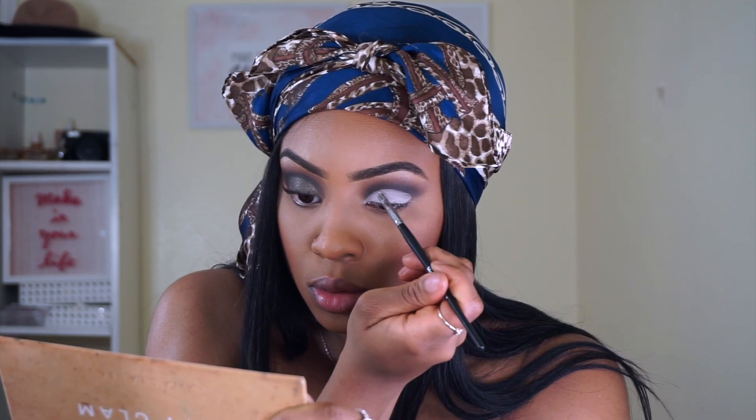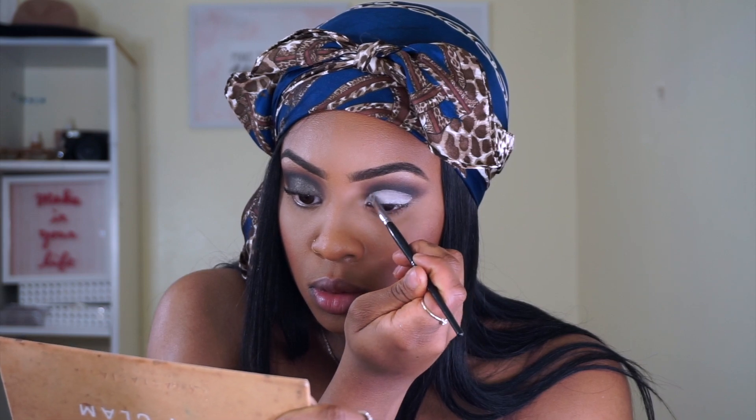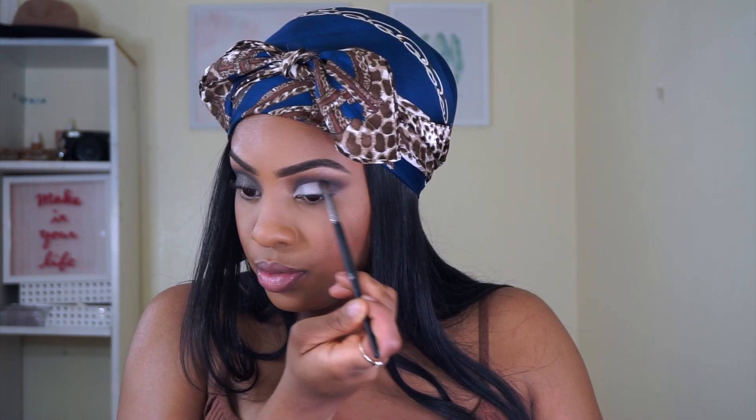Now I'm taking a white concealer from BH Cosmetics and carving out my eyelid into an almond shape. Then I'm taking Noir on the outer V portion on a slant, building that color back into the crease and a little into the outer V as well. You want to keep doing this until you don't really see any more white.